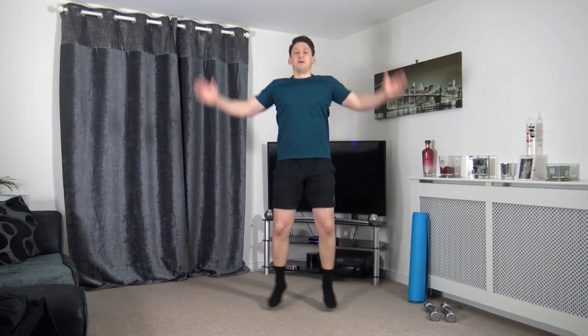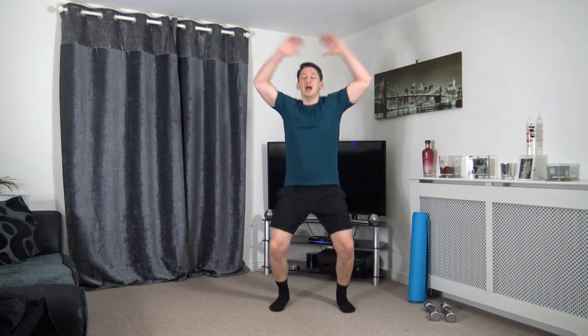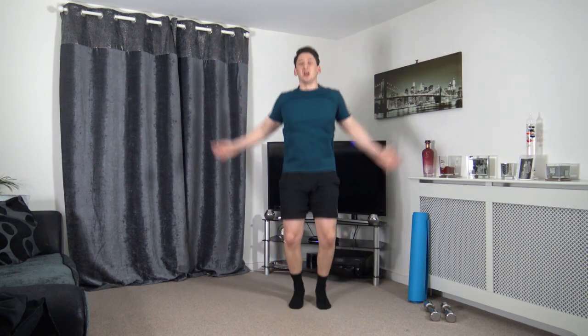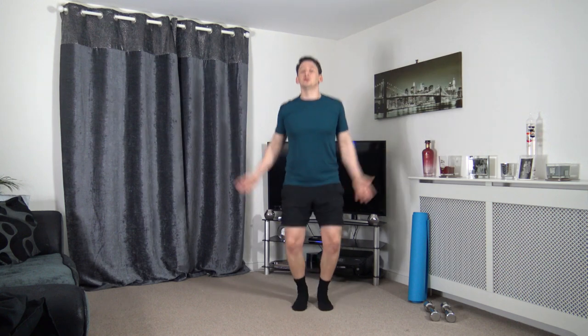If you want to make it slightly harder for low impact, take the arms above the head. If you want to make it more intense, let's go into the full jumping jacks, landing with soft knees, keeping that tummy sucked in, a nice strong core. In five seconds time, we're going to go into walking punches or you can go into a little jog punch.